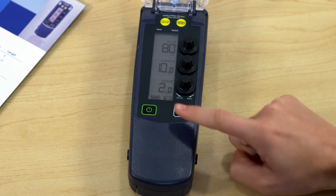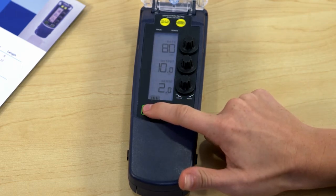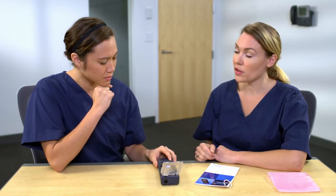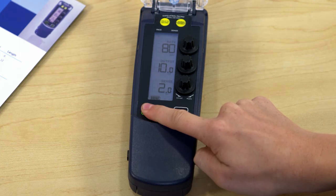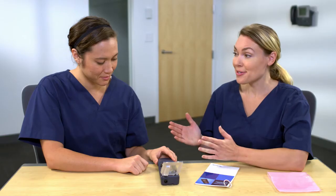Now one more step to practice with the user interface — let's turn the device off. First, I'll need to unlock the device. Then press the on/off button. It's not turning off. To turn the device off, you need to press and hold the on/off button for a minimum of two seconds. Now it's off. This concludes our training session on the user interface and single chamber pacing.